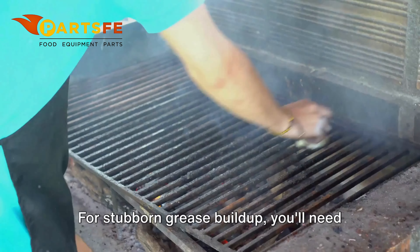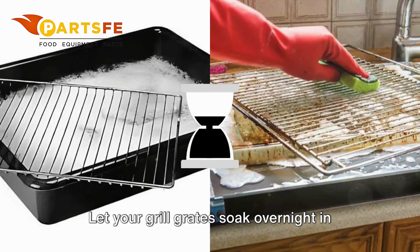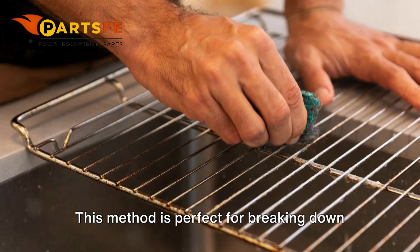For stubborn grease buildup, you'll need a bit more effort. A vinegar and baking soda soak is a great solution. Let your grill grates soak overnight in this solution, then rinse and scrub them the next day. This method is perfect for breaking down grease and grime.